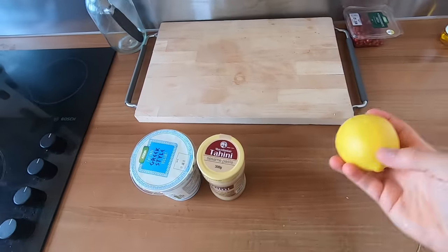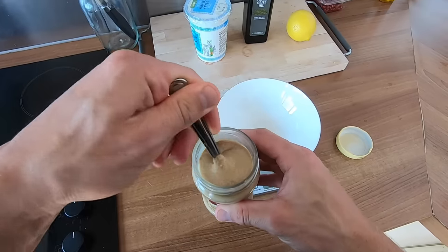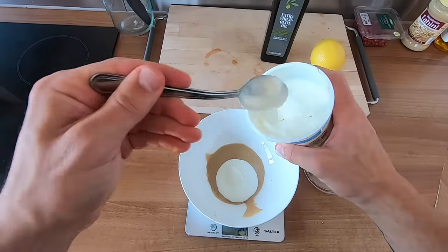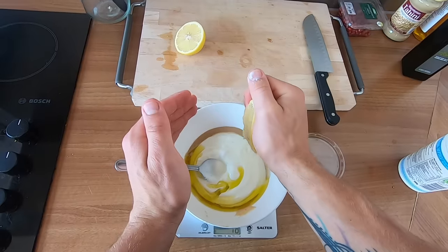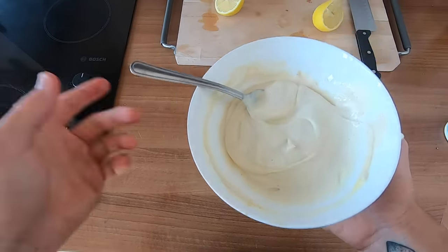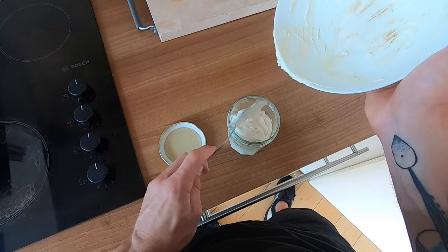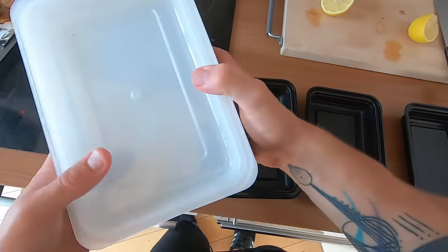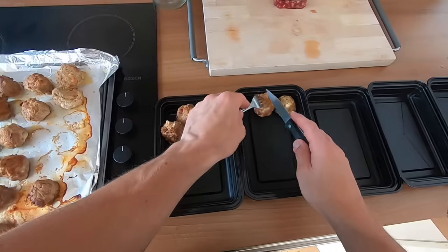For the dressing, we just need some yogurt — I'm using fat-free Greek — some tahini, a lemon, and a good olive oil. The tahini can separate in the jar a little bit, so give it a mix before adding it into the bowl. Then add the yogurt, a small glug of olive oil, and a good squeeze of lemon juice. Mix that all around until combined, then give it a taste to make sure it's not disgusting. I'm going to put that into some kind of sauce receptacle, keep it in the fridge, and only add it when we're about to eat — this isn't really something you want to heat up. Now I might as well start plating this up.